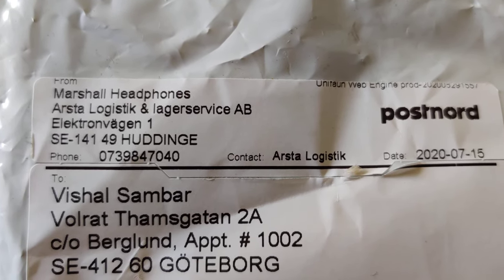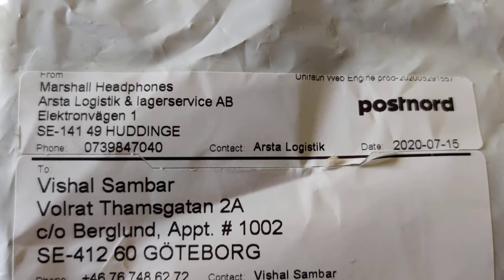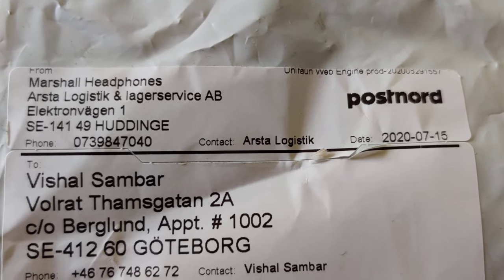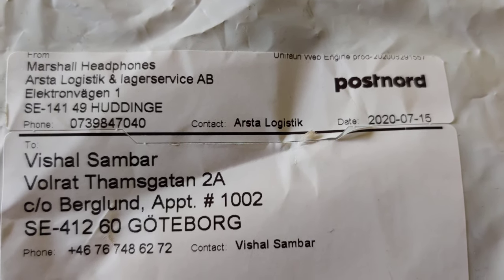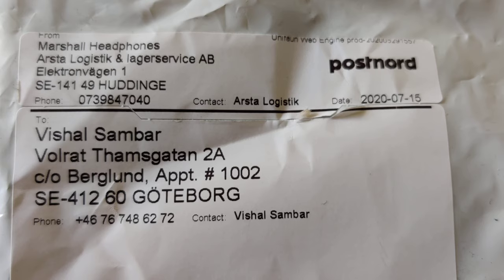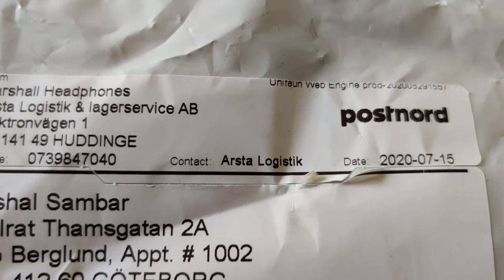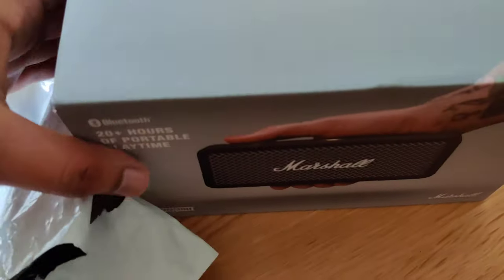Hi there, this is a new speaker from Marshall called the Marshall Emberton. I got this speaker from Marshall Headphones Sweden and it reached me within two days. So let's do the unboxing of the speaker.